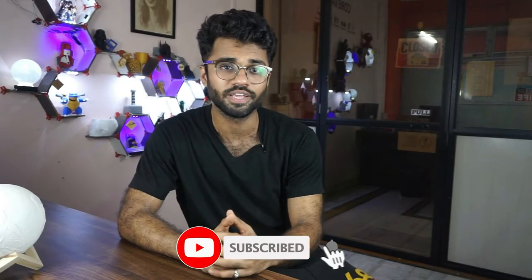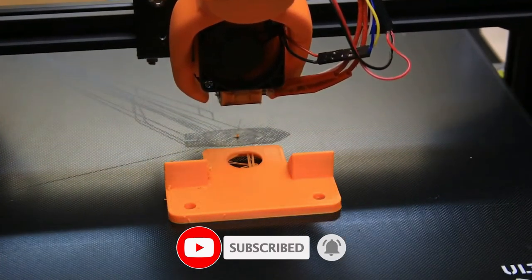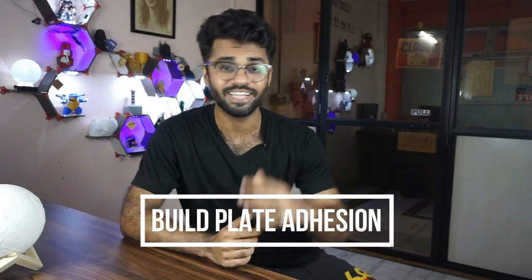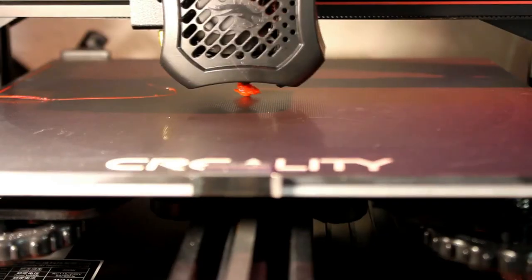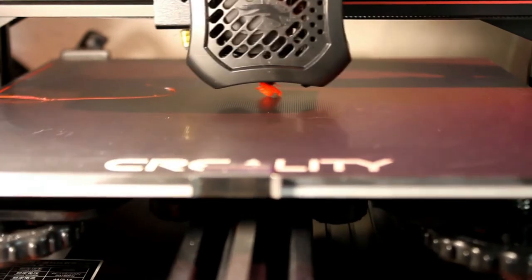For 3D printing, it is important to stick on the 3D printing surface, and this is called Build Plate Addition. If it doesn't stick, the print will fail. Today we will see different settings used in the beginning of a print in the two most commonly used slicers, which are Prusa and Cura. So let's begin!